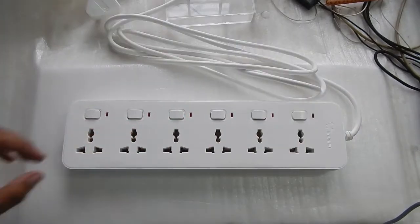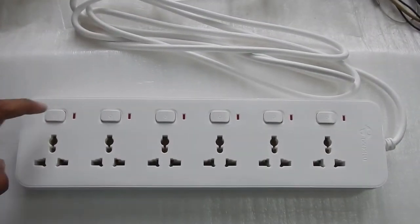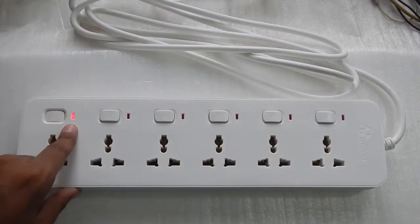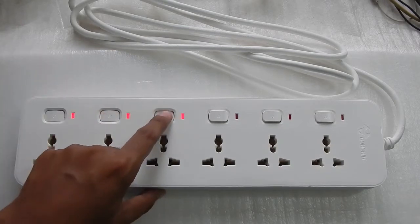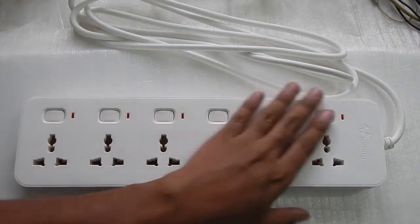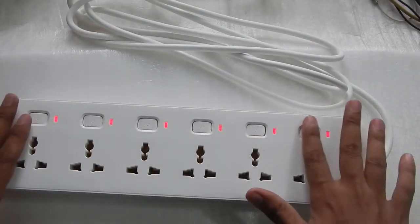Let me just plug it in and see if all the LEDs are working. I've plugged it in — zooming in a bit — the first LED is glowing, it's not blinking but it looks like it is in the camera. The second switch is also working, third is working — all the lights are working and all the switches are working. Once turned on you can see the buttons go completely down so you can tell which switches are on.